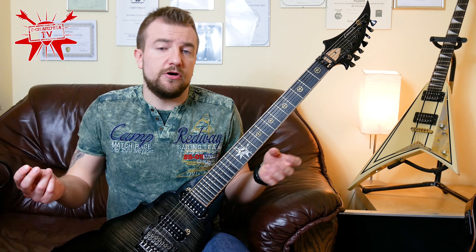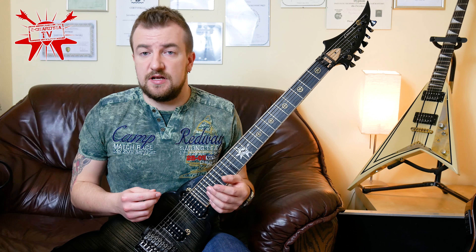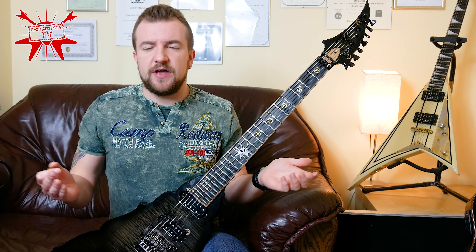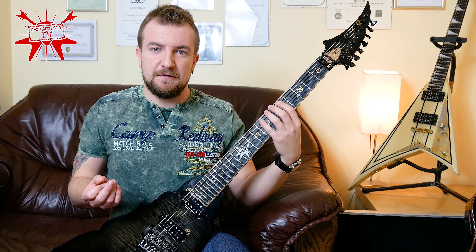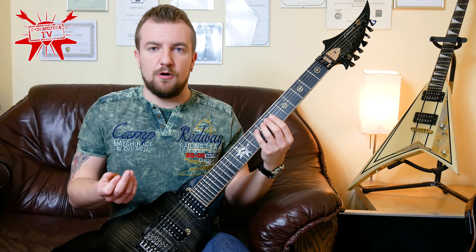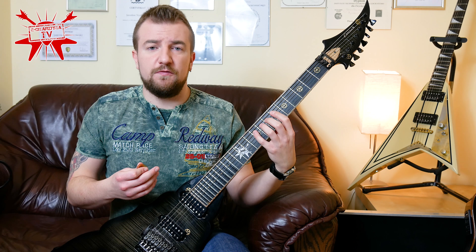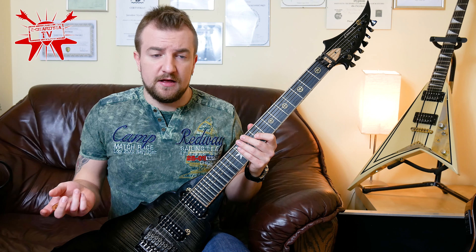In my opinion it's very good to warm up by just practicing the same thing that you practice every day — the stuff that you are working on: some kind of scales, chords, and this kind of stuff. So no warm-up? I didn't say that. You can just play your regular stuff, but slower — a lot slower.